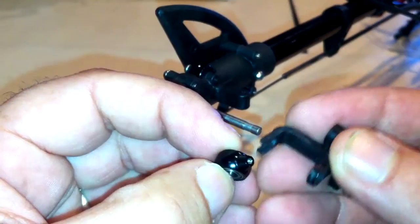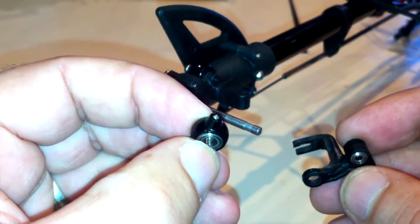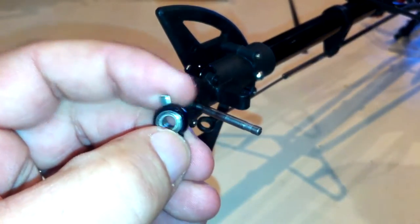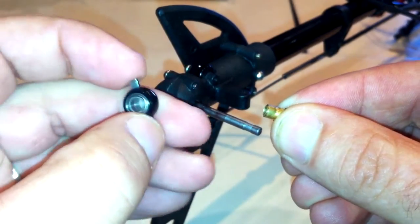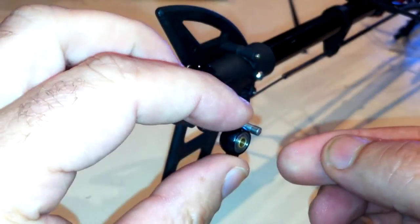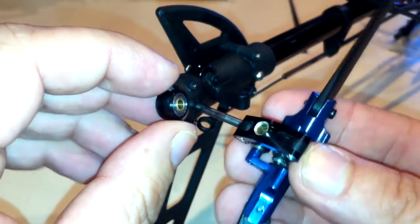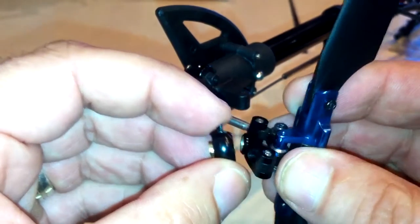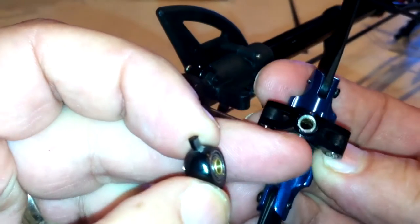That's Loctited in there. You can use a soldering iron on there to heat up the outside, and that actually just softens up the Loctite so you'll be able to get it in and out alright. The other thing that I broke was this little unit here. That's supposed to have some threads on the end of it, and it actually goes inside that and slides on your arm. The threads actually protrude past those little bearings in there and screw onto that. But when I was undoing it, the threads broke off inside there.